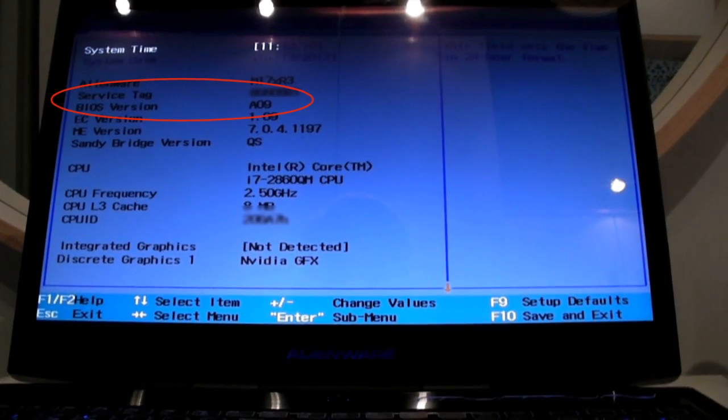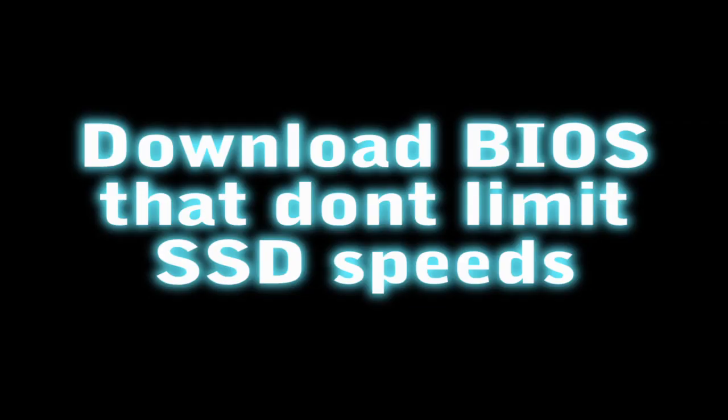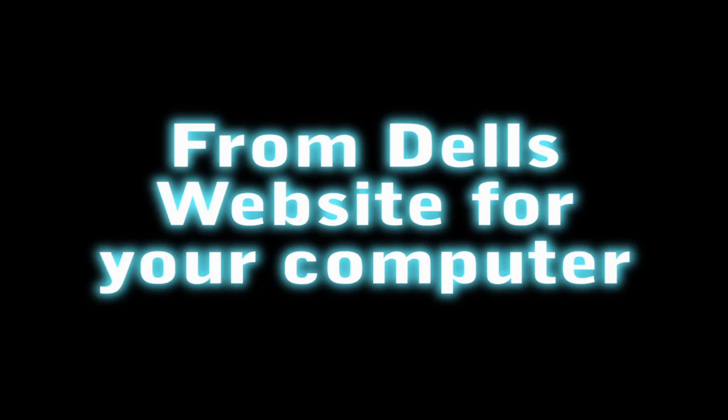You can check your BIOS by pressing F2 when you start up your PC on the loading screen. To download a different BIOS driver, you're going to have to log on to the internet, go to Dell's website, and download it onto your desktop.